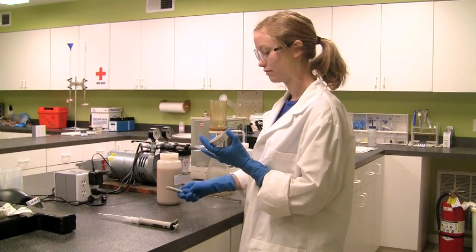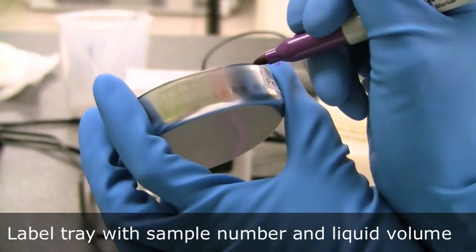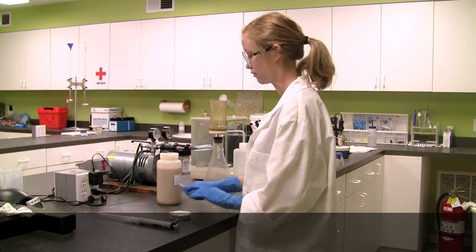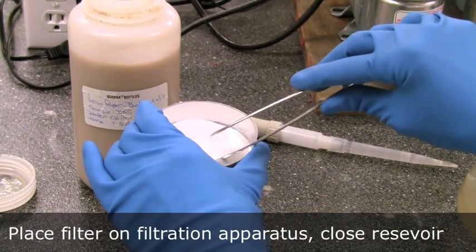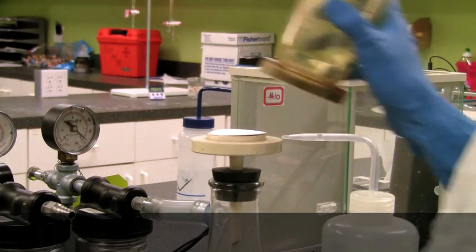Label the sample tray with the sample number and the volume of sample you are planning to use. Remove the filter apparatus reservoir and, using tweezers, pick up the filter and place it on the filter support. Do not touch the filter with your fingers.